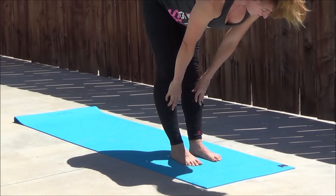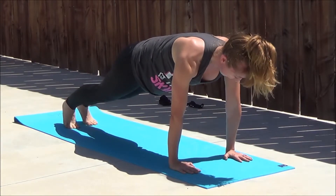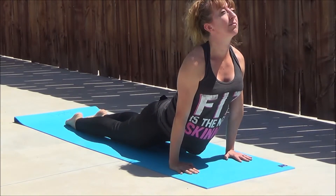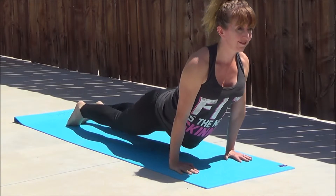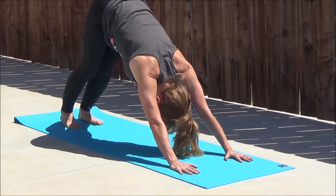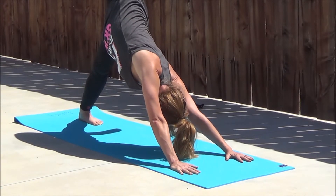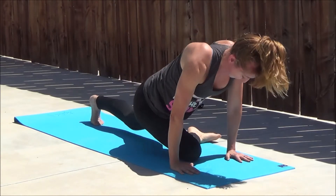I felt like the cushioning was really nice on the mat — it was really nice on the joints. But it was also good that when I did some balance postures it wasn't too cushioned that I couldn't find my balance and ground through my feet. So all in all I definitely did like this mat. It was a good solid yoga mat — great for yoga, Pilates, or any kind of floor work for your home gym.